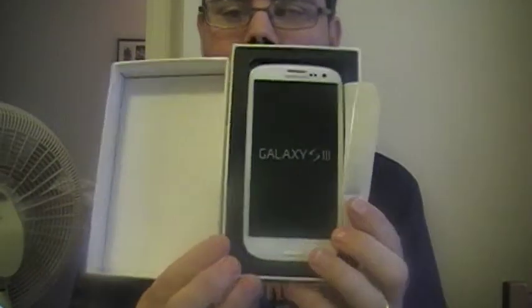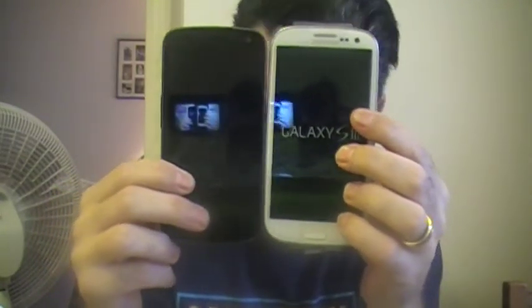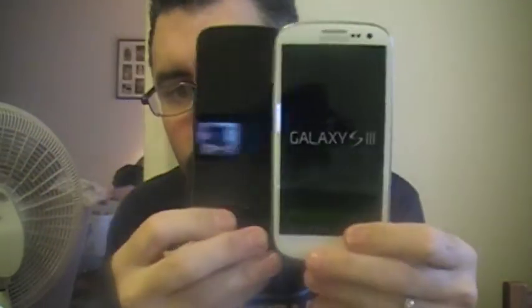Let's look at this bad boy — I can't wait. Ooooo, pretty! Pretty big actually. Wow, I gotta say I'm pretty impressed. So let's compare the two side by side: that's my old phone, the Galaxy Nexus, and this is the new one. I like the white actually, I do.